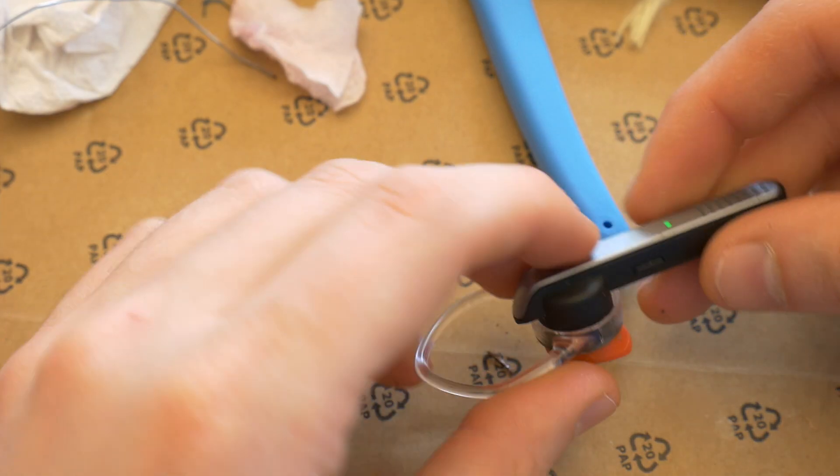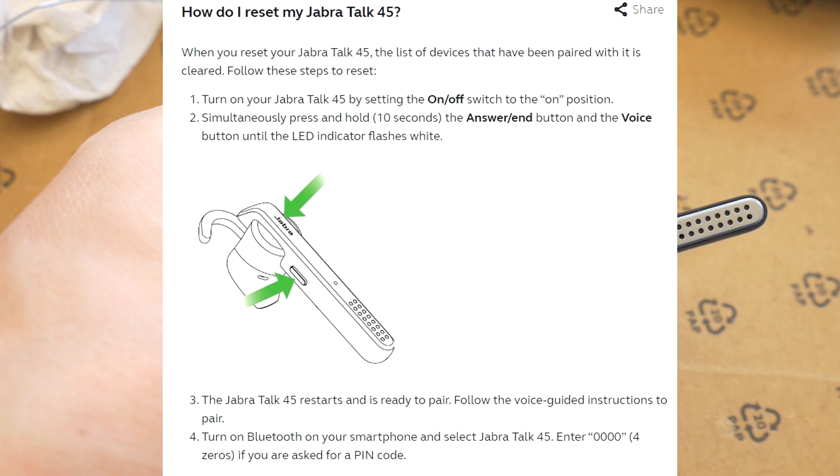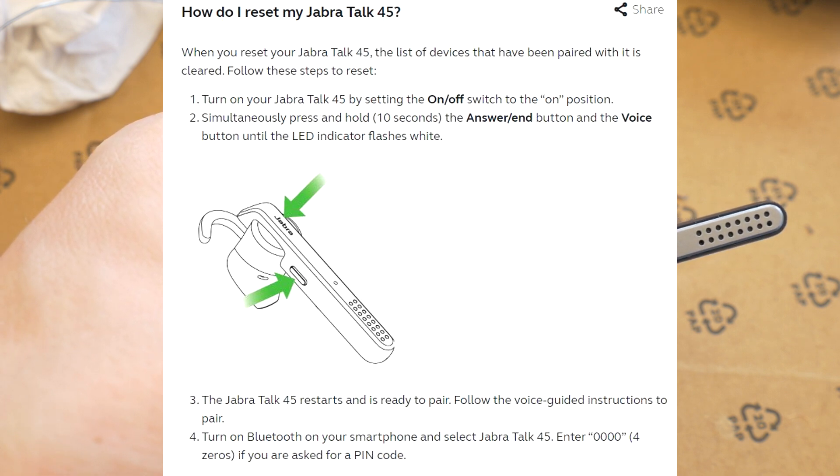To do this, switch on the Jabra Talk 45, then simultaneously press and hold the answer button and the voice button for 10 seconds until the LED indicator flashes white. The Jabra Talk 45 will restart and be ready to connect.